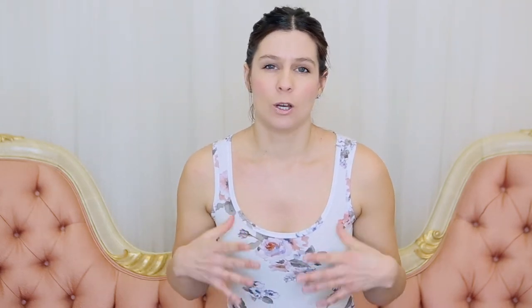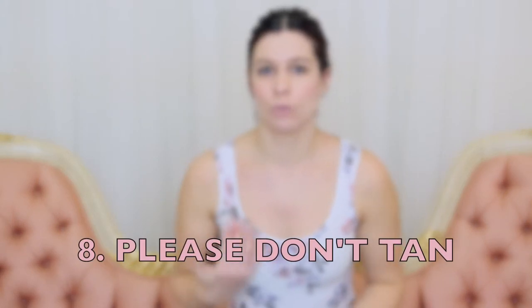Number eight — this is actually a don't: don't tan. I know some of you want to because you feel pasty and white, but honestly that photographs really well in my opinion. I've had clients who were insistent on tanning, and I've said to do it three to four days prior to your shoot, but honestly sometimes they wish they hadn't done it at all. So that's just a little warning and some advice.